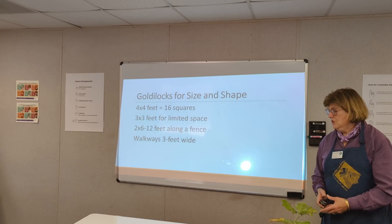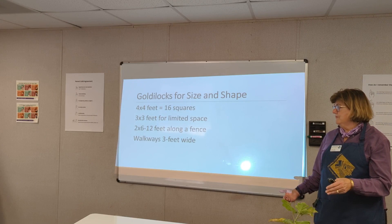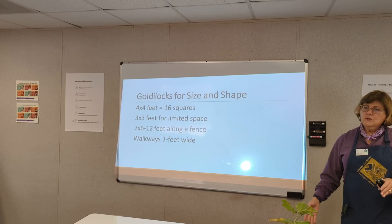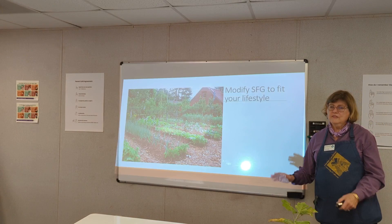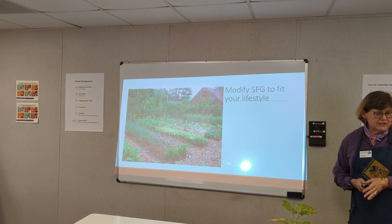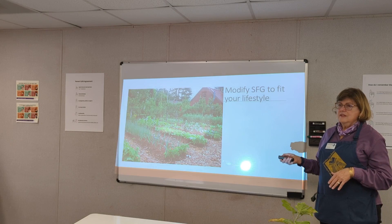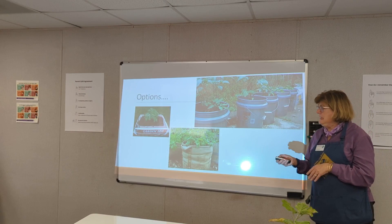Try to make it Goldilocks-sized. If you're accessing the garden bed from both sides, make sure you can easily reach across — four feet deep. No wider than two feet if you're going to access it from one side only. Keep your walkways three feet or maybe a little bit wider. You can also modify the concept — this design doesn't have boxes built but has the same concept, a hybrid situation. It designates where to walk and where to plant, with built-up beds.